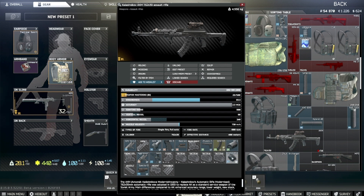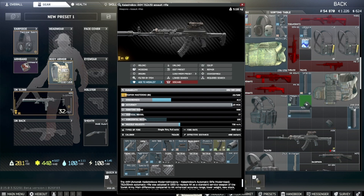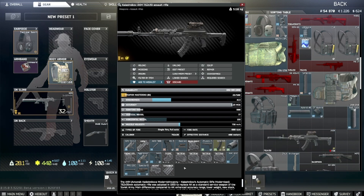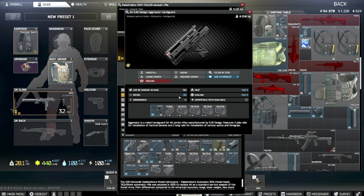I actually prefer the DT Hybrid option. For the handguard, you need something that accepts the Fortis Shift grip — I used the Aggressor handguard, which has plus 5 ergo and minus 3 recoil. You have to use the Fortis grip, so that's non-negotiable, but you do have handguard choices.